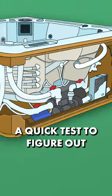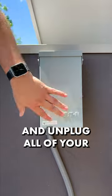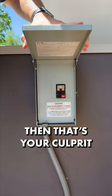But you can do a quick test to figure out which one is the problem. First, turn the breaker off and unplug all of your electrical components. Then, plug in each component one at a time and flip your breaker on. If it trips, then that's your culprit.